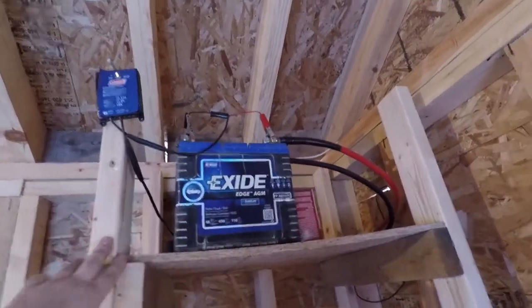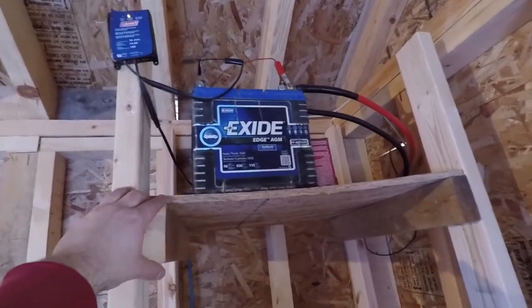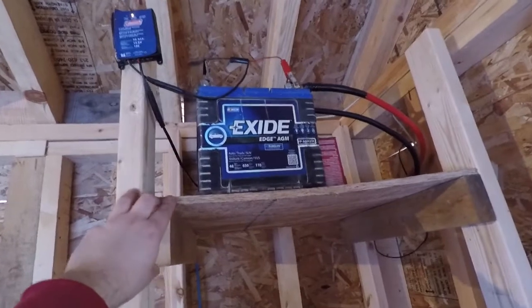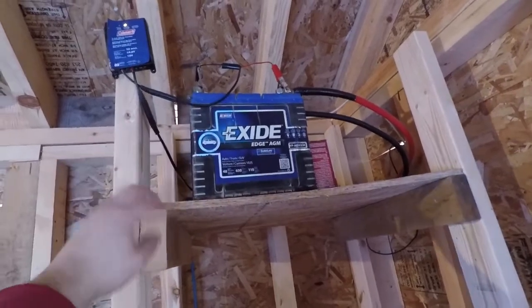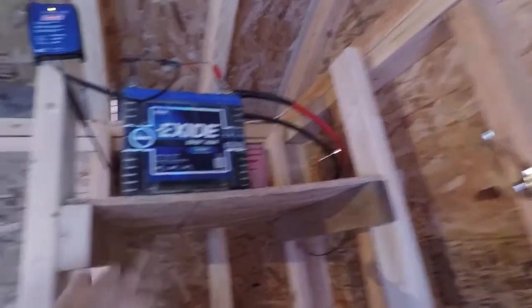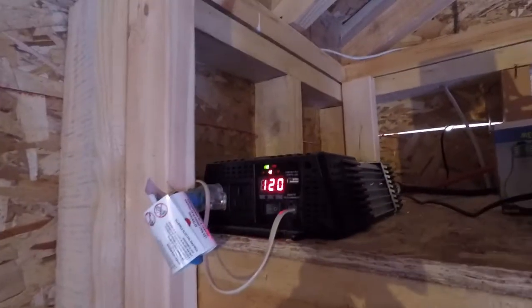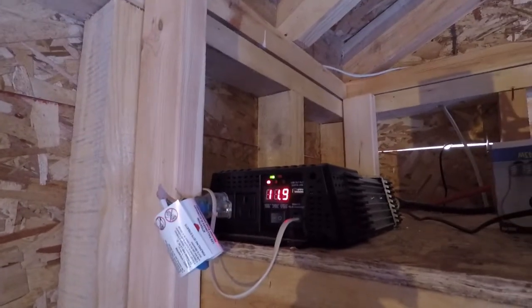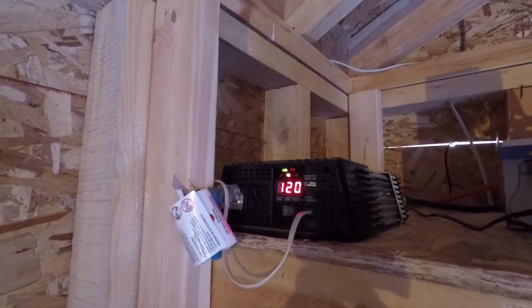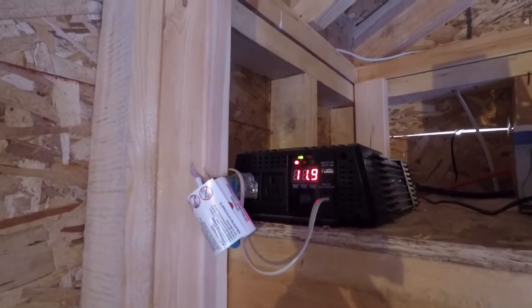It's got the alligator clamps and away you go. If you want to run household appliances you need an inverter. If you just want to run 12-volt fans and that sort of thing, your battery is all you need — connect off your posts and away you go. For the big cables they go to an inverter. This is just a cheap — I think it's a 1000-watt inverter — nothing special, Canadian Tire, I think it was about a hundred bucks. It's got two outlets so you can plug in.